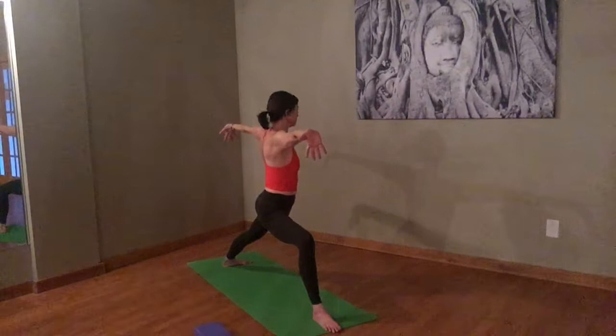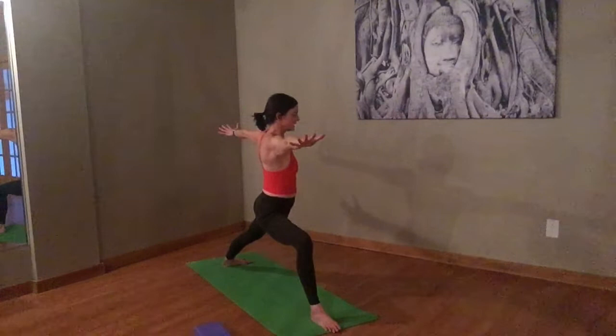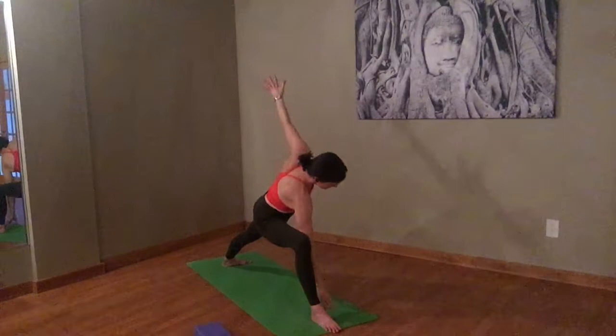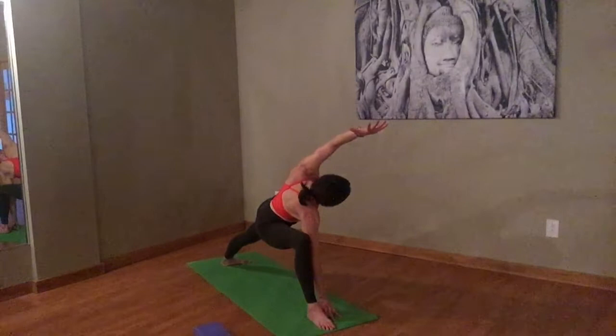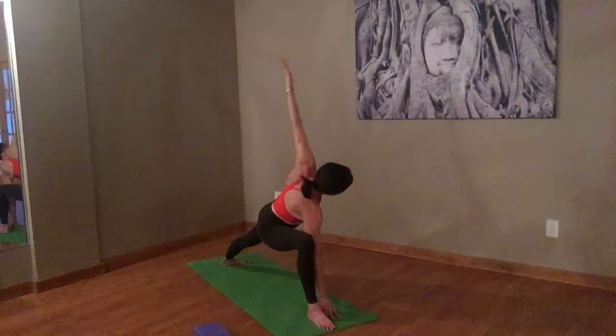Turn the palms back to normal. Take an inhale. Exhale, let's make our way into our side angle. Right forearm on the quad, down to the floor or onto a block. Left hand up to the ceiling. Make sure you're dropping into that right hip. Then lift that palm down. Take that left arm over your left ear. Bring it back up to the ceiling. Take an inhale. Exhale, back up to warrior two.